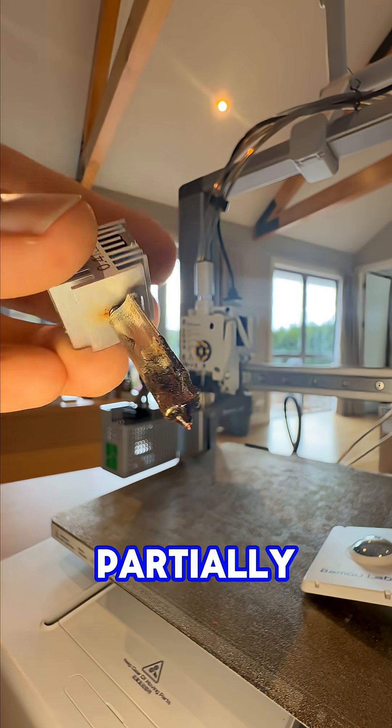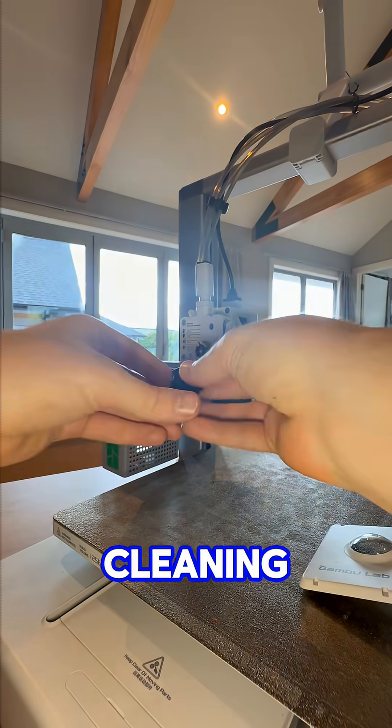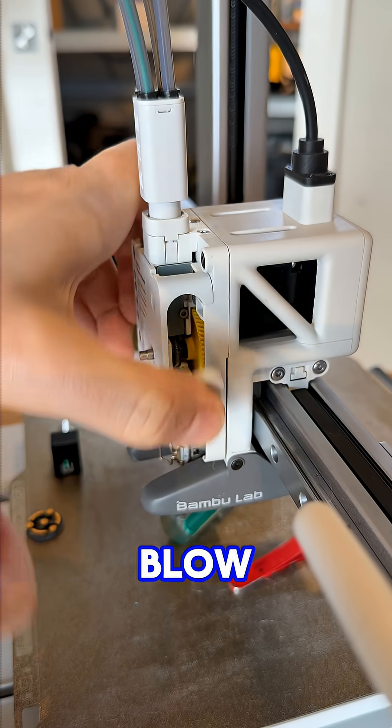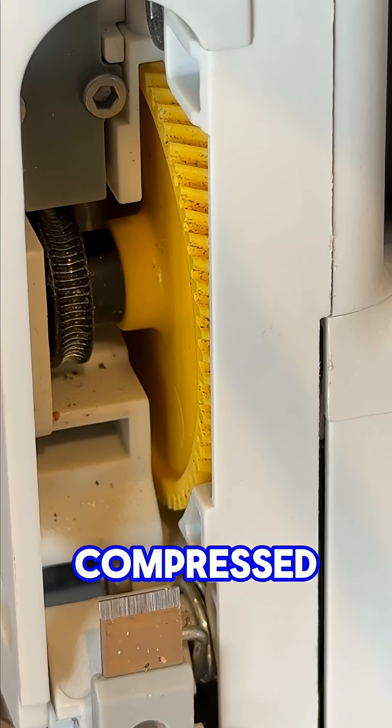Often it's simply just a partially blocked nozzle. Do a cold pull with some cleaning filament, or if you're lazy like me, just swap in a fresh nozzle. Gunked up extruder — pop it open, blow out the dust, maybe hit it with some compressed air if you've got some.